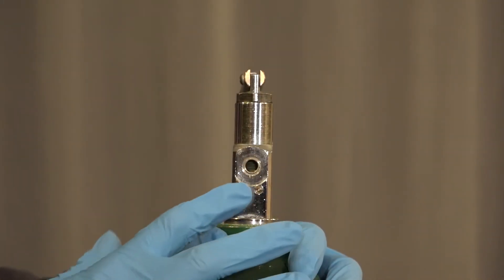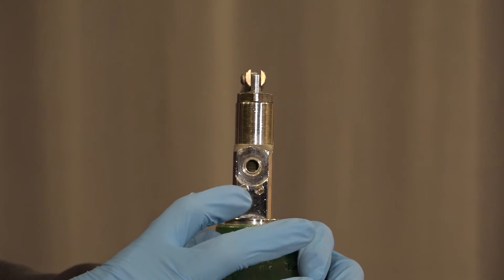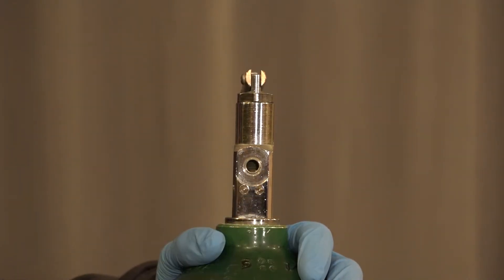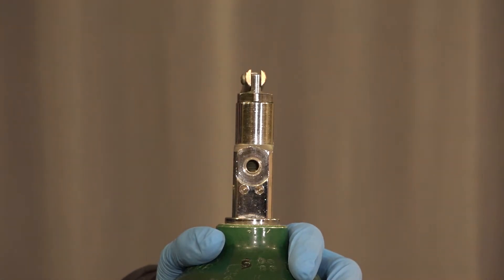As we look at the yoke of the tank, we take a look at the pin index safety system. We see one big hole and two smaller holes. This specific configuration is part of the pin index safety system for an oxygen tank, to make sure that an oxygen regulator will only fit onto an oxygen tank.